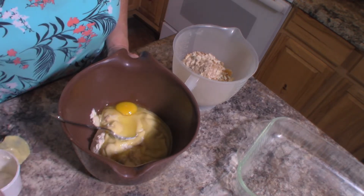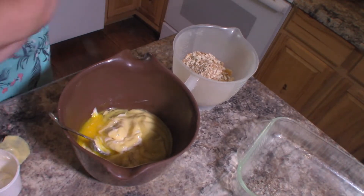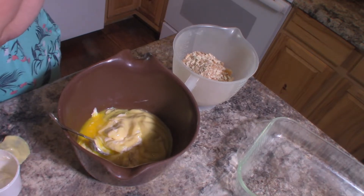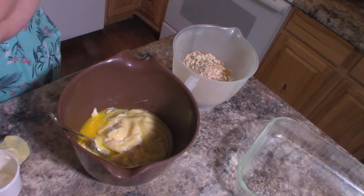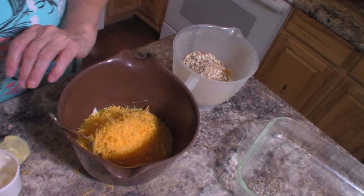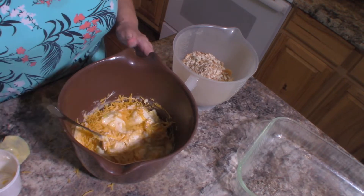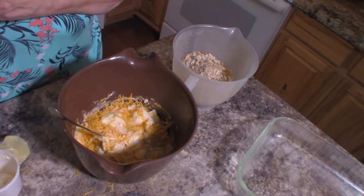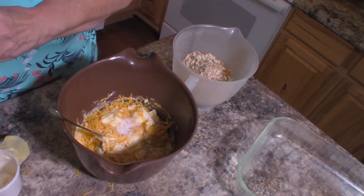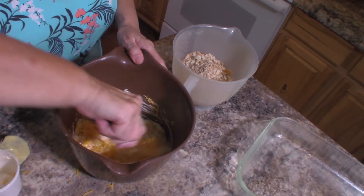One egg — I'm going to beat that up a little bit. And one cup of shredded cheddar cheese. You can use mild or you can use sharp, whatever you like. And we do need to add one teaspoon of salt, which I almost forgot. So we'll put that in there.